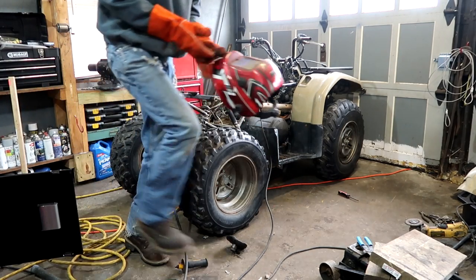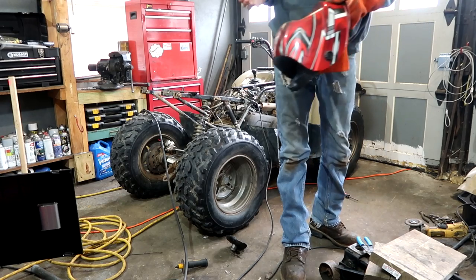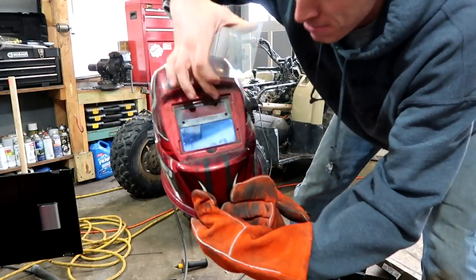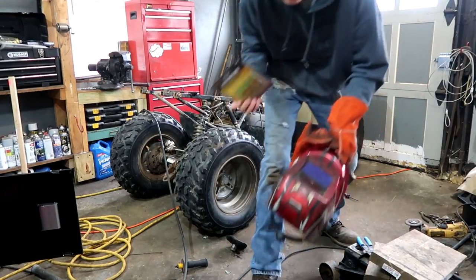Now my welding shield is bad. I guess it's not too bad, but still it's seen better days. Ha, get it? Because I use it to see through. That's to protect this piece — this piece is important. And expensive. I've got a whole box of them, I might as well use them.